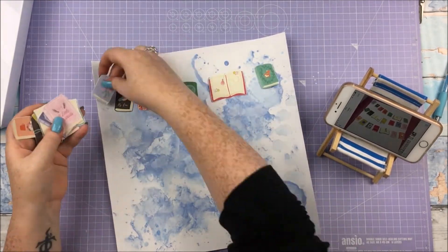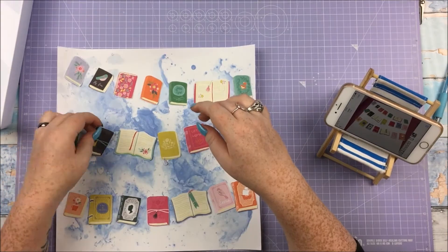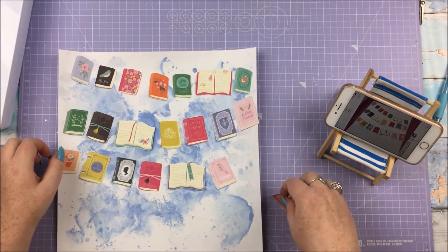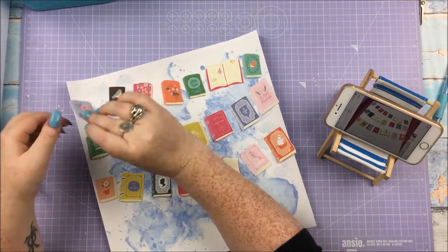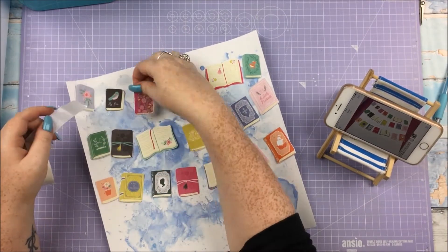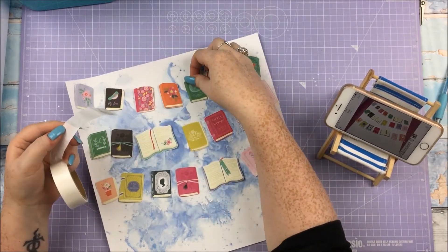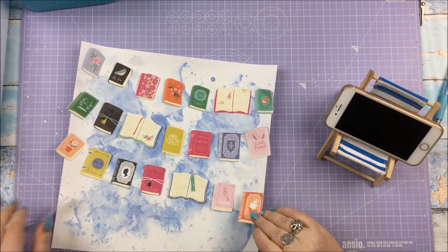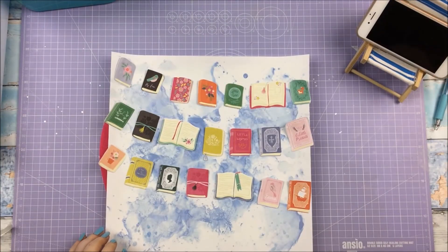I fussy cut all of these books from one of the 'Oh My Heart' papers. I had seen someone — I think it was on the Paige Evans design team — who did this thing where they had books in rows, almost as if they're hanging on washing lines, and I decided I wanted to do that. I fussy cut a whole 12x12 page of books — there are loads of them. I set them out on the page, took a picture to figure out exactly where I wanted them, then put a glue dot on the bottom of each book to keep them fixed in place for paper stitching.